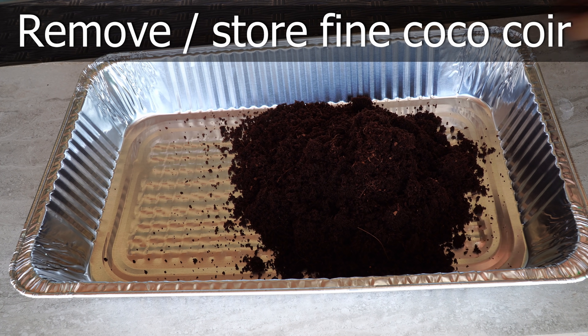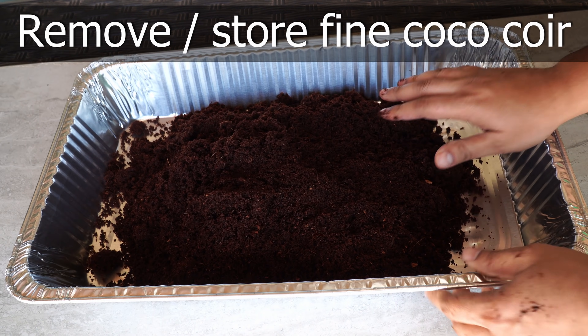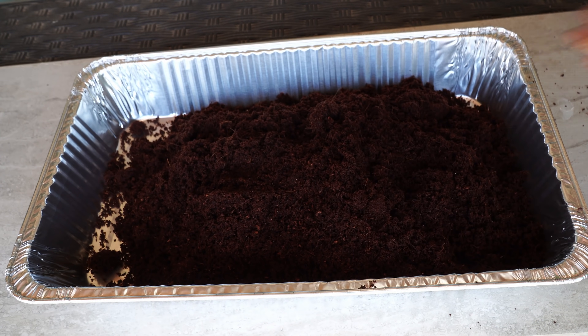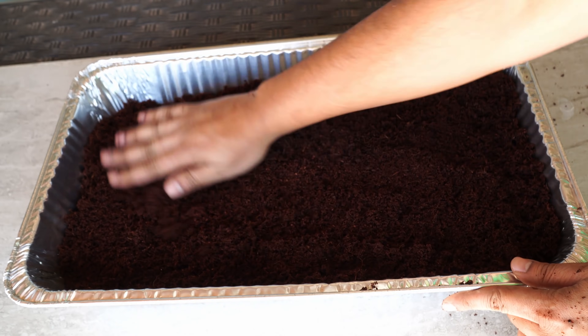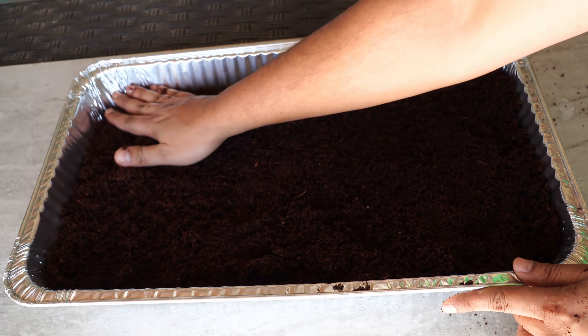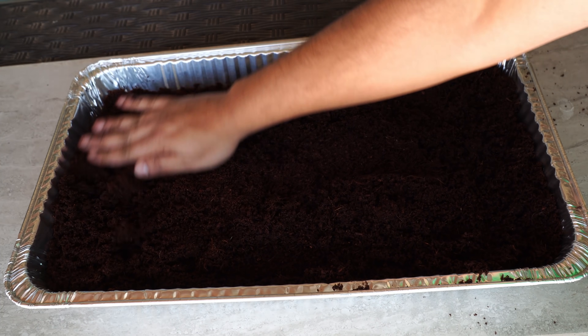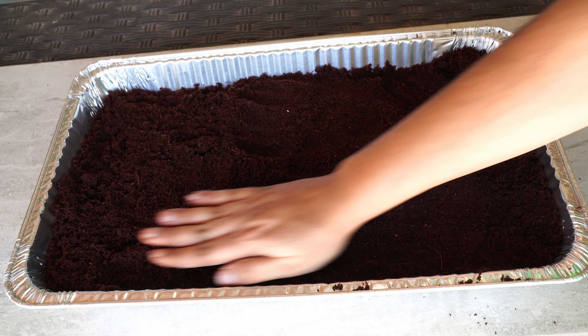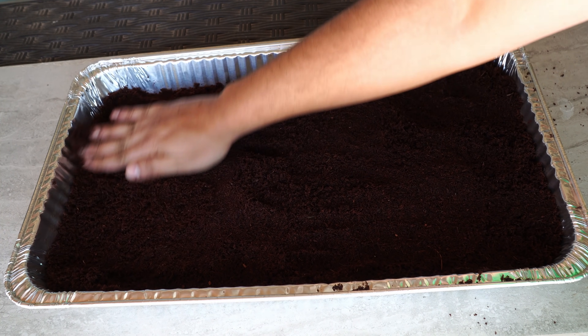We'll be using coco coir — we need to use fine coco coir. We got ours from Vermistera. You can easily get coco coir online or at your local gardening stores. Remember that we're not adding the coco coir directly to the growing tray; rather, we're measuring it out, and I'll shortly explain why.